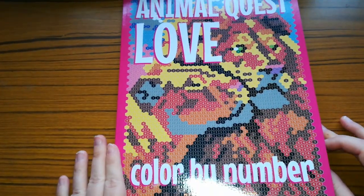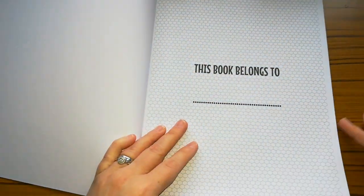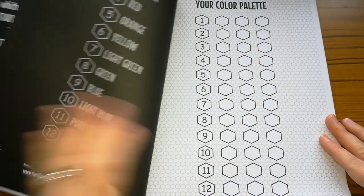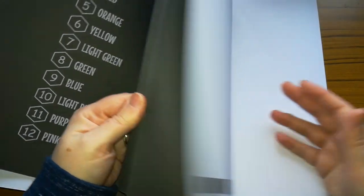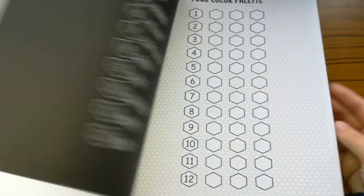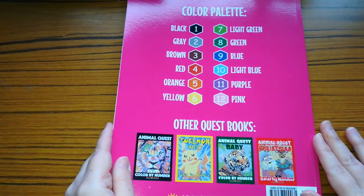So the next one is Animal Quest Love Colour by Number. The book has a contents page and I may not have done anything in this. Your colour palette — yeah, I'm right, I haven't done anything in this one either. This is all hexagon shaped, and it has a 12 colour palette as well.